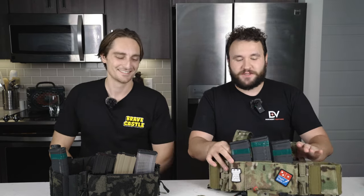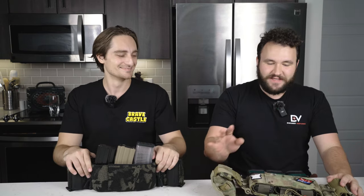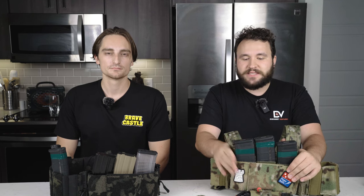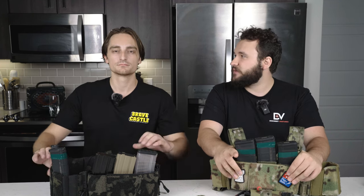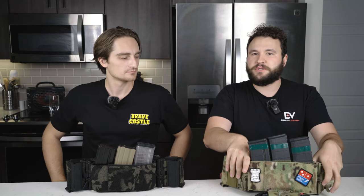Speaking of wearing these — most of us are not professionals. If you are a professional, it could be a great option for you. At the end of the day, the BCR1 is a sensible rig for sensible shooters — folks that are wanting to take their training seriously but also understand that the needs of an individual on a flat range are going to be very different from a professional overseas. You are not carrying enough magazines to invade your preferred third world country. What you are doing is carrying your daily range load in a very comfortable platform that you can wear all day. And if you find yourself in a sticky survival situation, you'll have plenty of magazines to make that work.